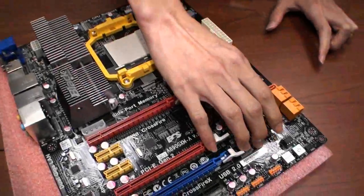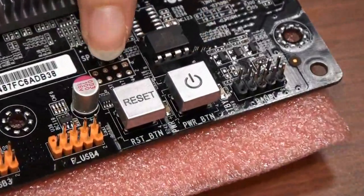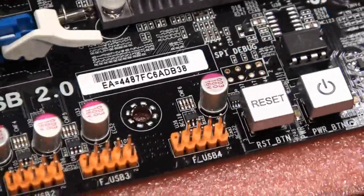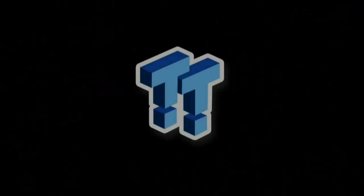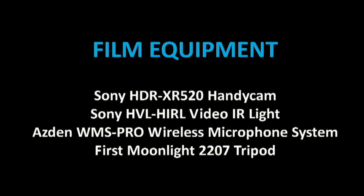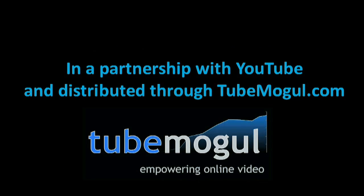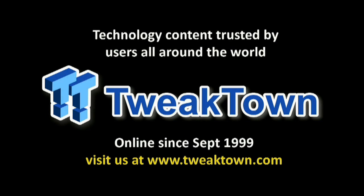Here you can see we also have the power button and reset button on board. That's cool. Thank you.